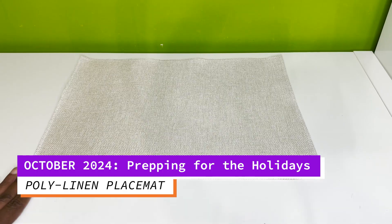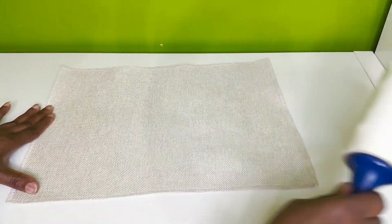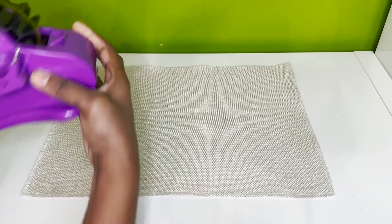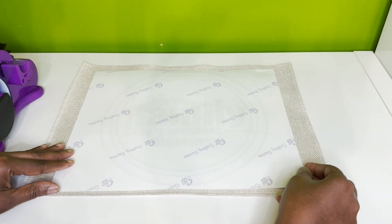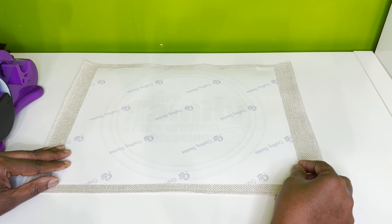Today I'm sublimating this poly linen placemat. I love these for my Thanksgiving dinner and my Christmas dinner. I just love the look of them, I love the feel of them, and this is one of my favorite designs that I use for my family dinners and even some of my charger plates.